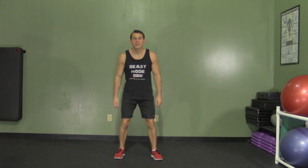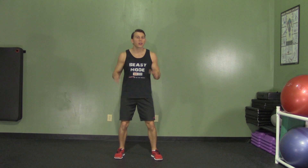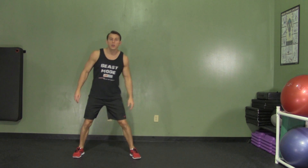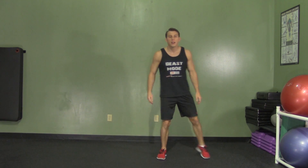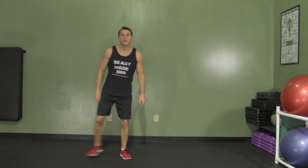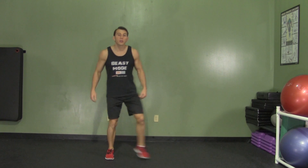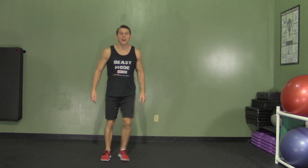A double side-to-side shuffle is an excellent low-impact cardio movement to get your heart rate up while keeping your ankles, knees, and back safe. Starting from a standing position with shoulders square and good posture, take two shuffles to the left and then two shuffles to the right. Step side to side, staying light on your feet throughout the movement, keeping your knees back and a little weight in your hips as you shuffle.